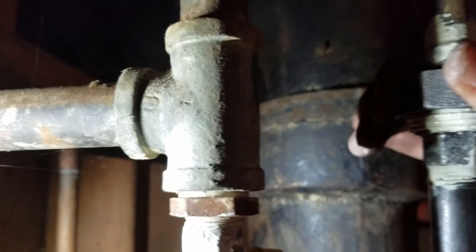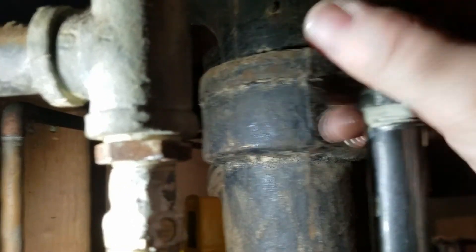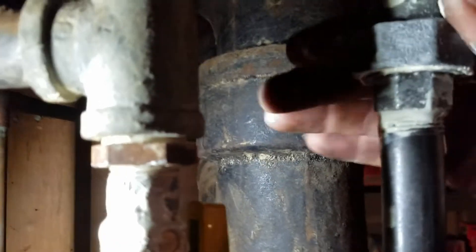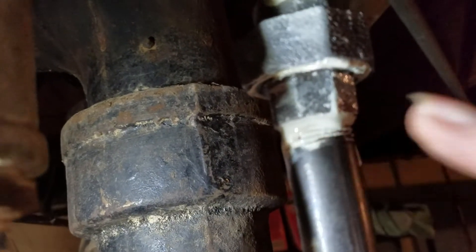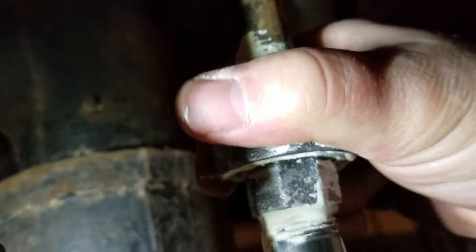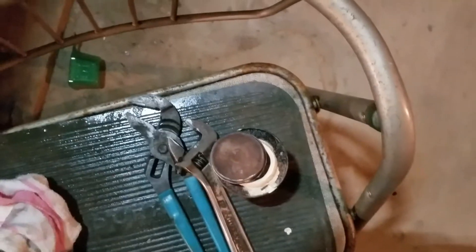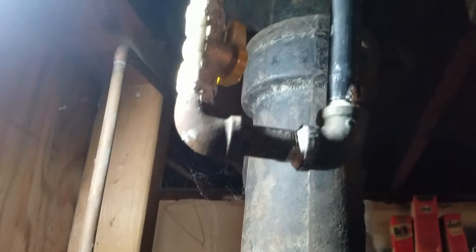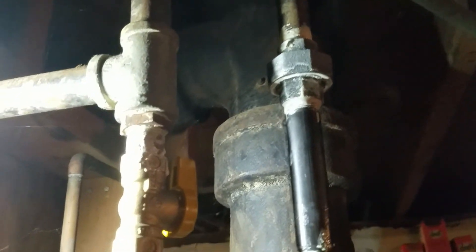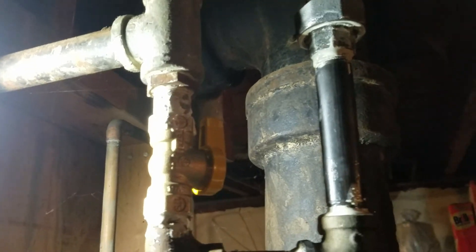Looky there — she works. Now you should see the pipe dope starting to ooze out — that means you have enough in the threads. See, that's kind of oozing out there a little bit as you tighten it down. You want to put it on liberally. Like I said, that can has lasted me over 20 years, so don't be skimpy on it. The effects if you don't could be catastrophic.